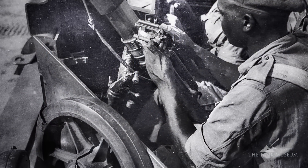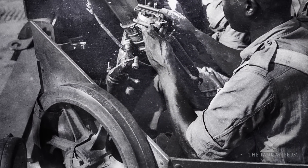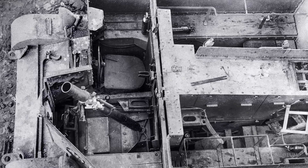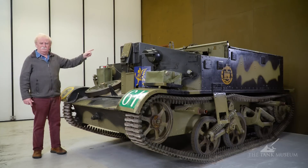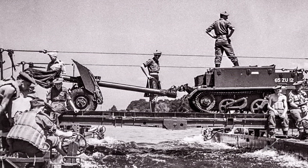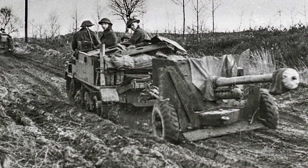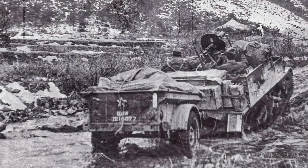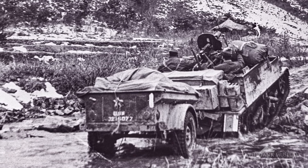Spare wheels are at the front here, behind the driver. You've got the radiator, then the engine right down the middle of the fighting compartment, and then the axle at the back. At the rear is a towing hook, usually for pulling an anti-tank gun. You weren't supposed to pull anti-tank guns, but they did. And you weren't supposed to pull trailers, but they did.